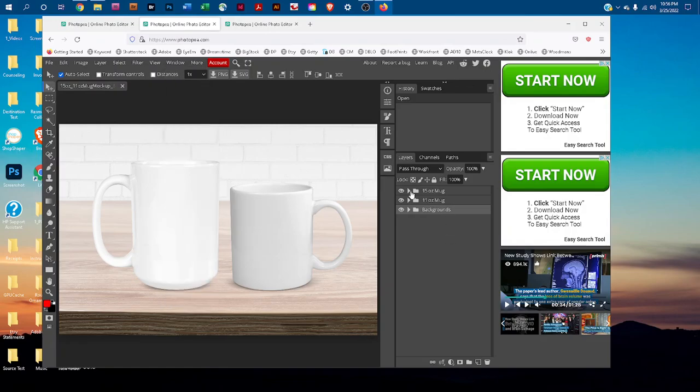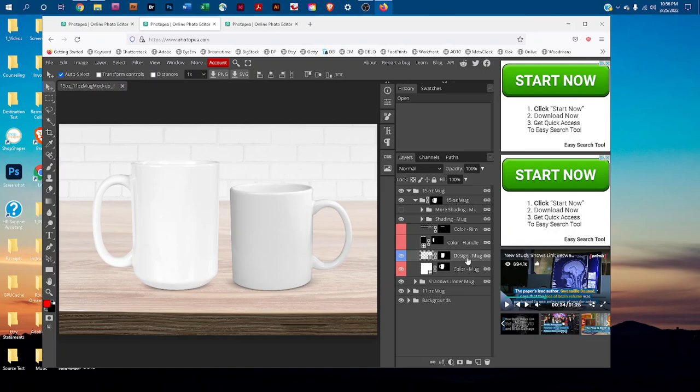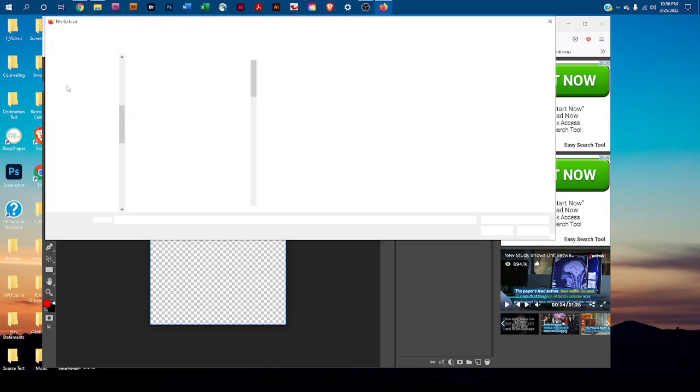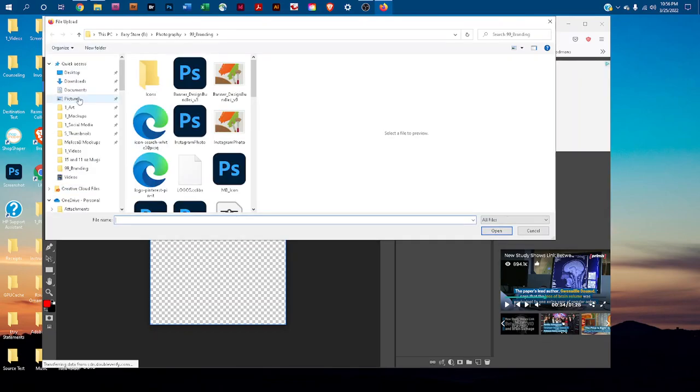Click the arrow icon in the 15 ounce mug layer, then click the arrow icon in the 15 ounce mug layer with the mask. Then double-click the thumbnail icon in the design-mug layer. That's going to open up a smart object where you can copy and paste your design. Go to File > Open and find your design.